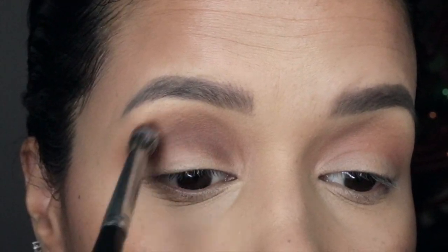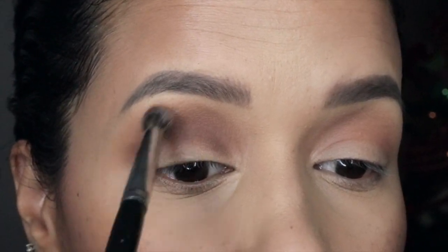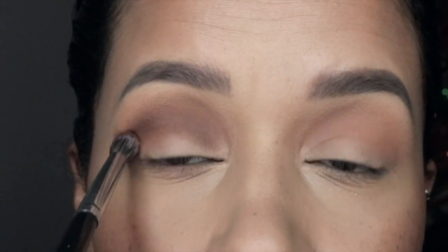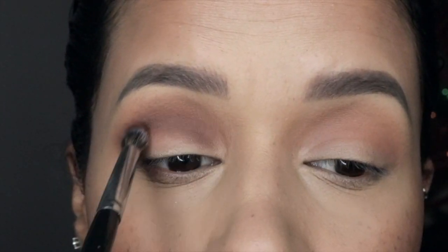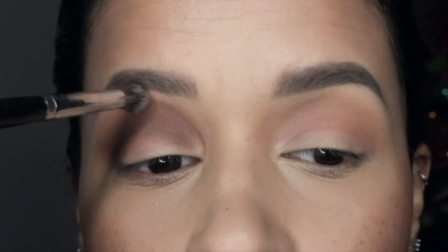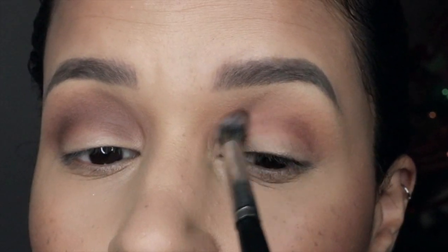I feel this is an easy way to create a smoky eye — you just start with lighter shades and build with darker shades until you get the desired effect. Tipping the brush upside down also helps a lot with blending. Now I'm going to work on the other eye.